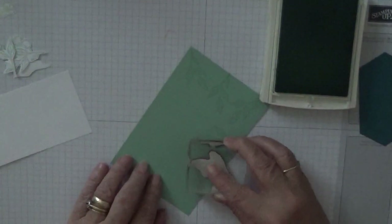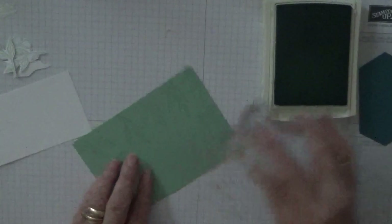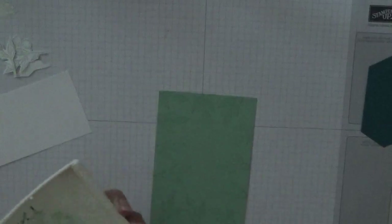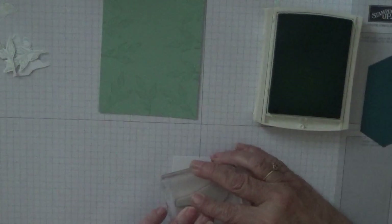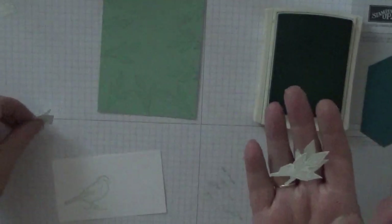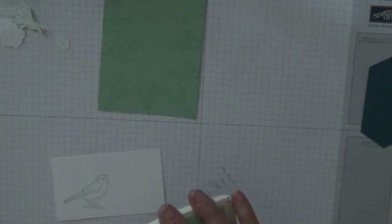All I did was go round the outside and just stamp the leaves coming off the page as well. Then we're going to stamp the bird in mint macaron and cut it out by hand. You also need three leaves, a large flower, and a small flower. Let's cut this bird out and then we'll do our embossing.